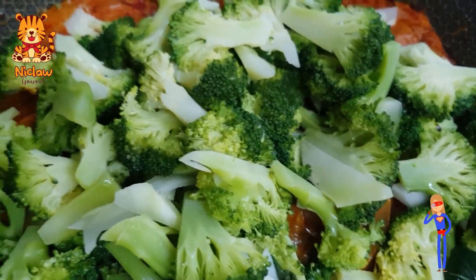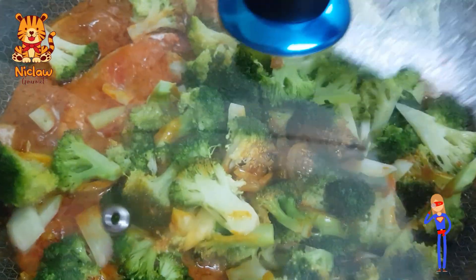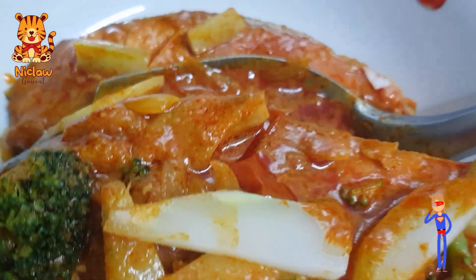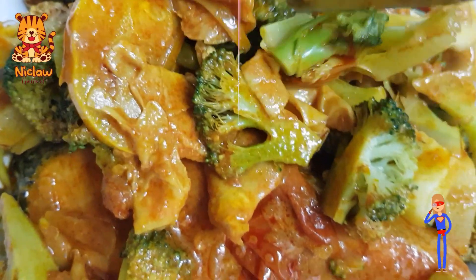Once you remove the trout, you can give the broccoli a good stir in the curry. Cover and set the timer for 2 minutes, or you can extend it to 5 minutes. Serve while it's hot. This dish will make you sweat and cry but it's so satisfying. Do try it out yourself.